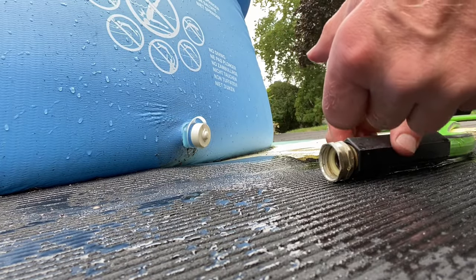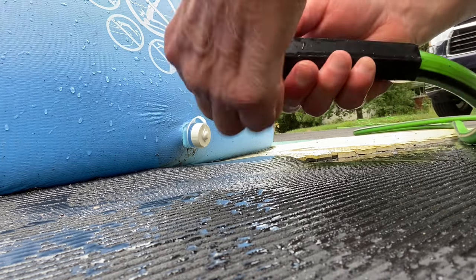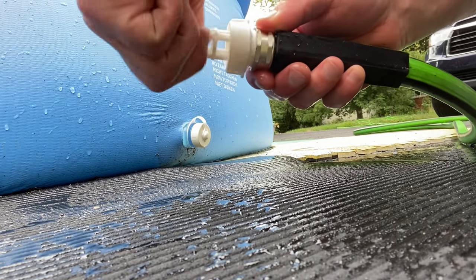Find the outlet like this, and attach your hose to the plug that comes with the pool.